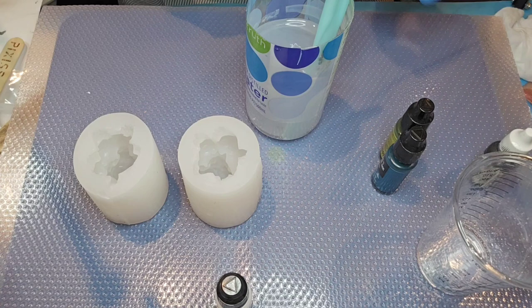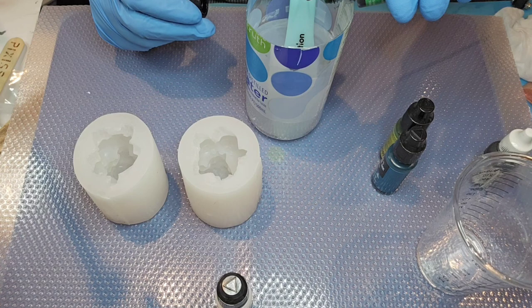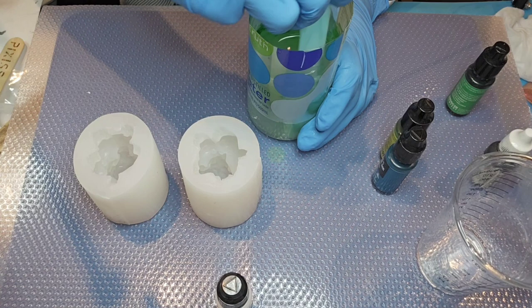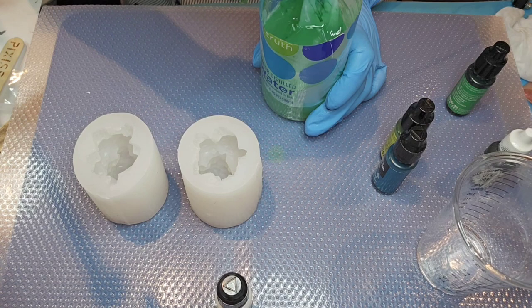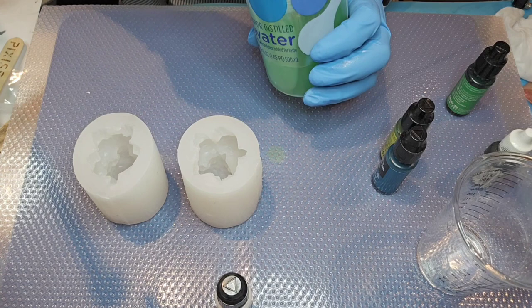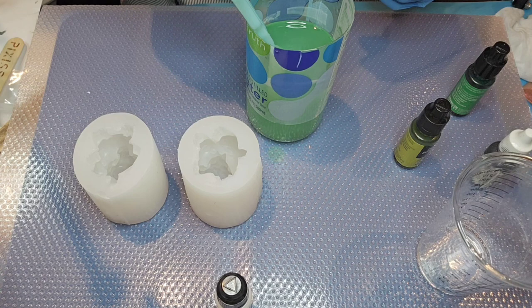I'm going to start with my turf green, which is one of my darker greens that I have for my Pixies, and I'm going to do just like maybe two drops at a time because I really want my color to turn out the way I want it to. I've got kind of a pretty green — a little darker than a mint green. That's already looking pretty good, so now I'm going to add just one little drop of ocean, which adds just a tiny bit of a blue tone, but I don't want much.